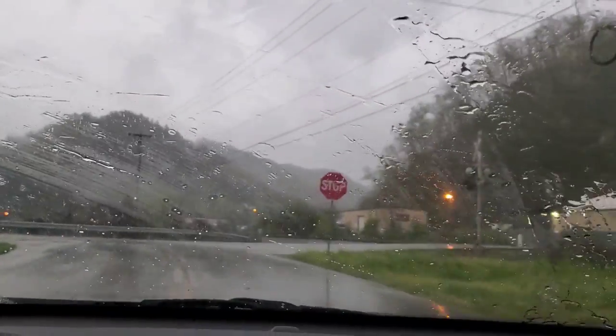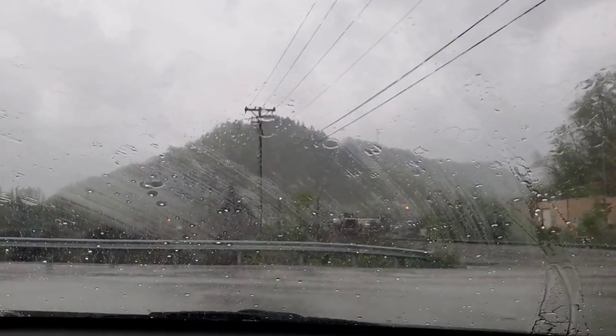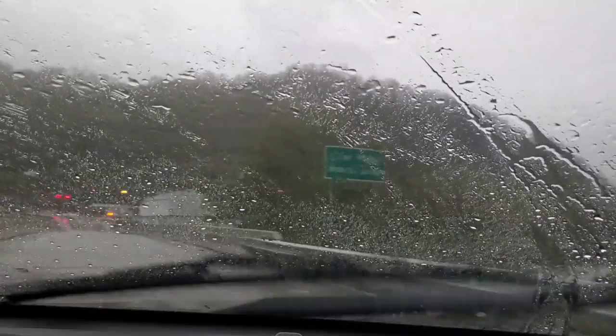It seems like it leaves kind of a smear over the window, although it does bead up and help a little bit in really harsh conditions. I still don't like the way it smears.